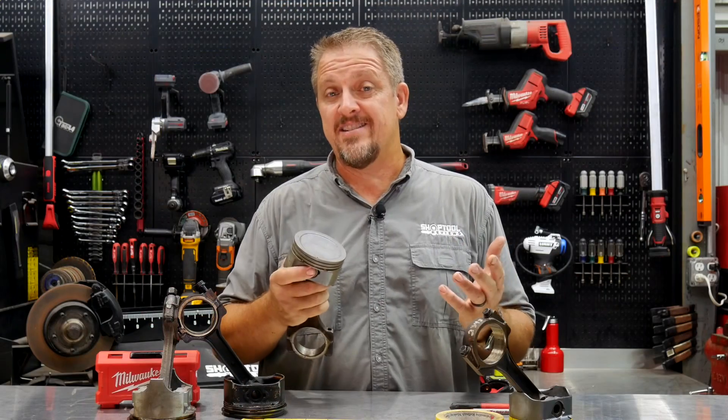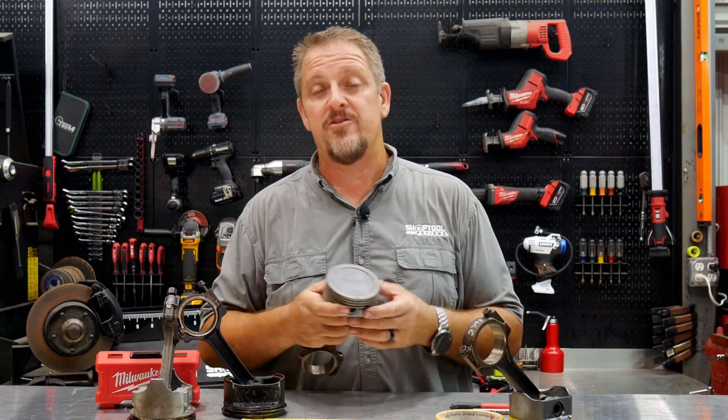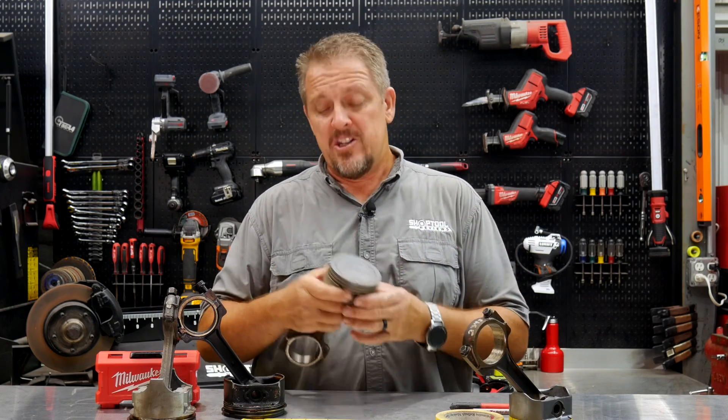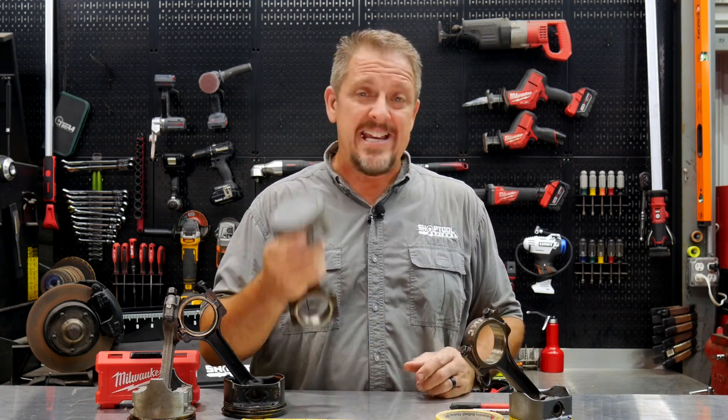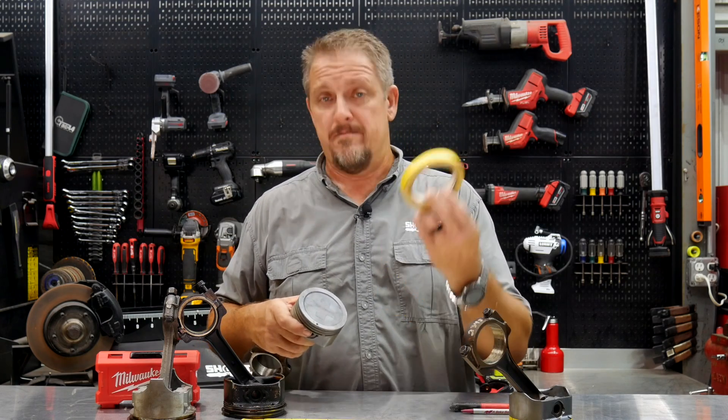One of the problems on these LS engines is the pistons just aren't designed quite right to scavenge the oil. Before I get into too much detail, just know that it's also an easy fix — we're going to show you exactly how to do it.